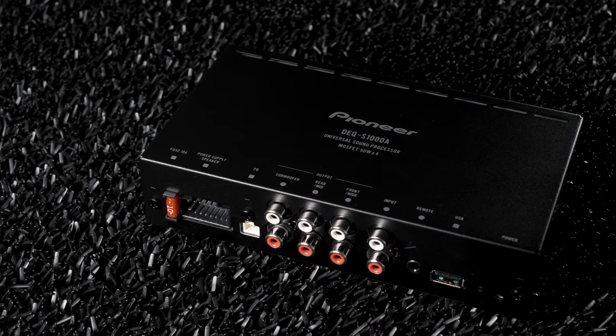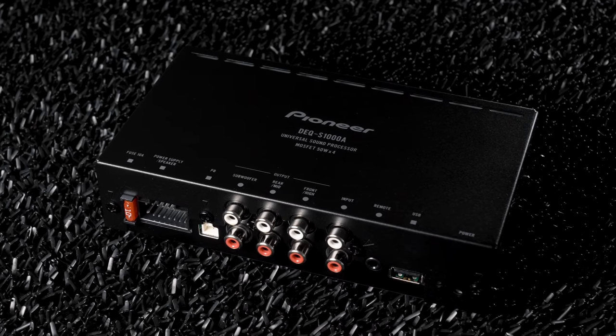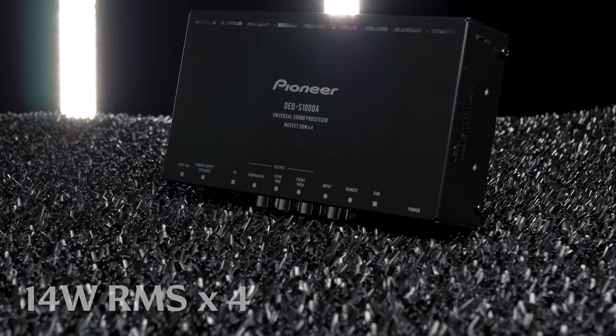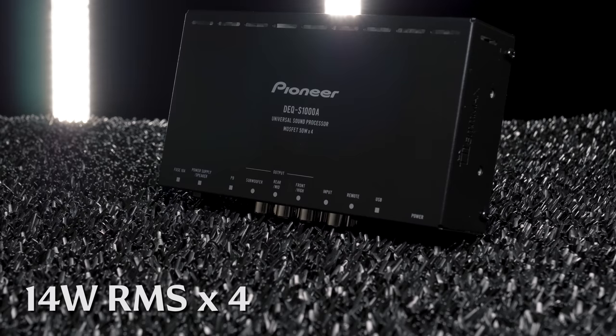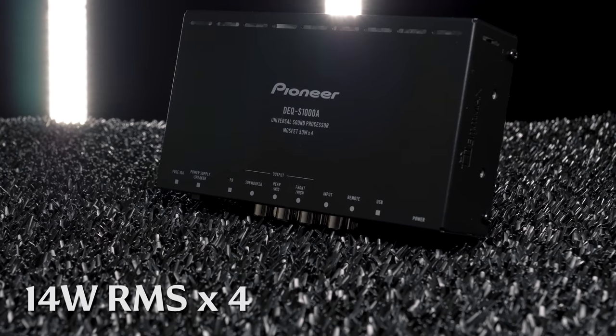We get a 6-channel, high-performance, dual-core, 48-bit DSP. A unique feature that Pioneer has put in is a 4-channel amplifier pumping out 25W max and 14W RMS per channel.